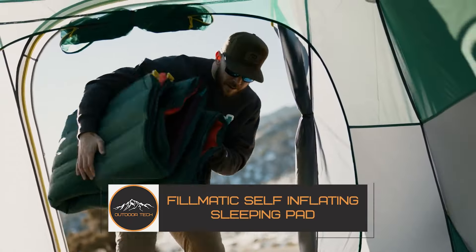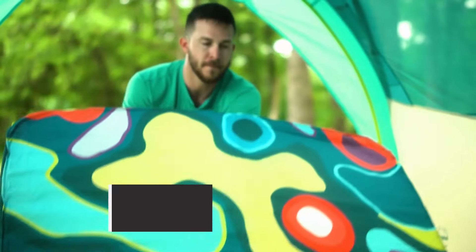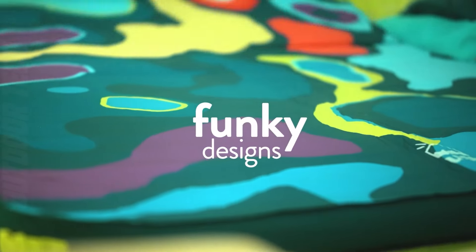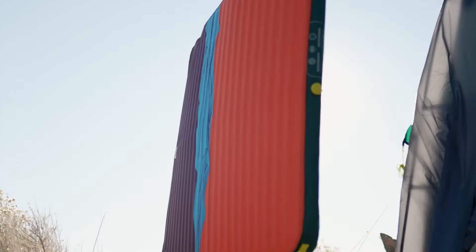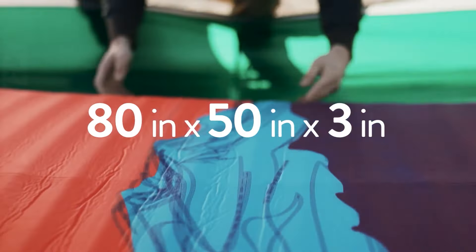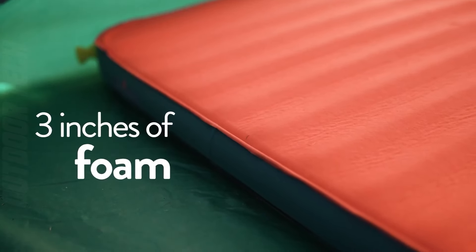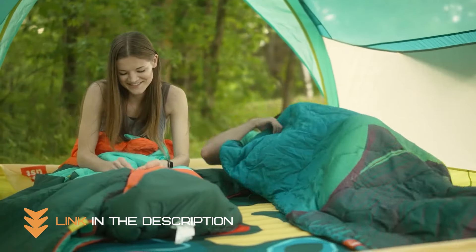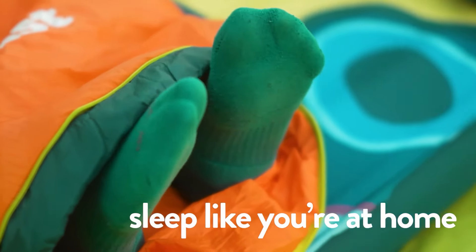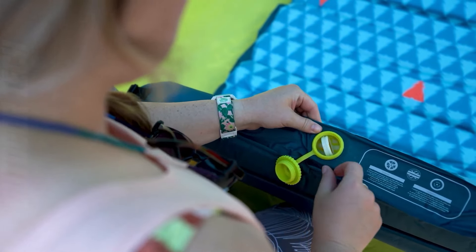Fullmatic self-inflating sleeping pad. The Fullmatic self-inflating sleeping pad is a unique mat that features a two-way valve that allows you to inflate the mat in seconds or deflate it for quick and easy storage. The top of the mat is constructed of 30D stretch fabric with a TPU coating, while the bottom is made of 193D polyester with a TPU coating, making it extremely durable.